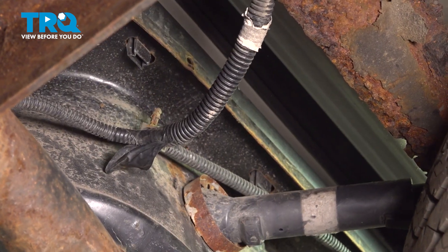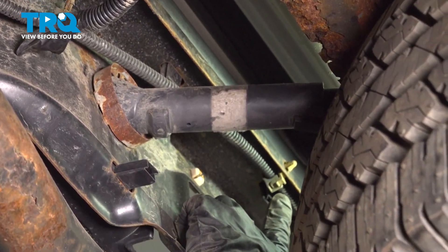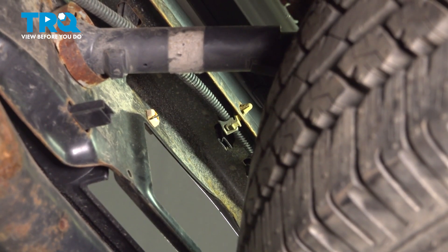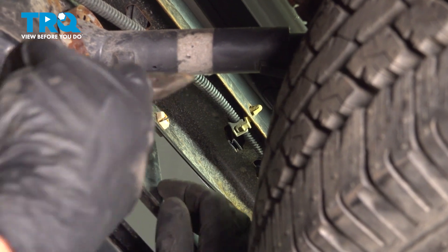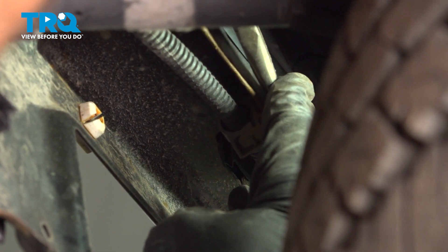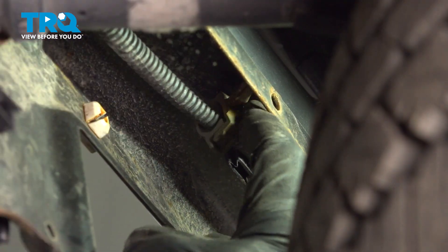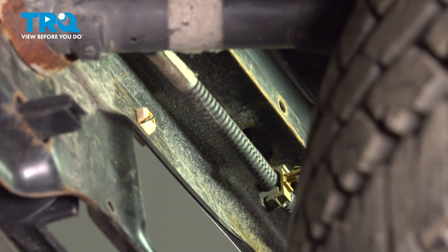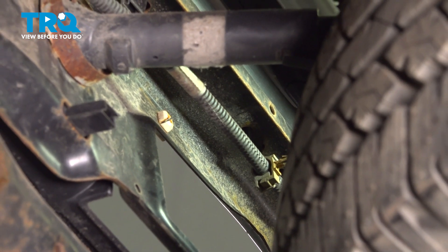Let's continue following that towards the center. Here's where you'll find another connection point. Go ahead and squeeze on those two ears and separate the wiring here as well. For the rest of this, we'll make our way over towards the driver's side, just on the other side of the spare tire.